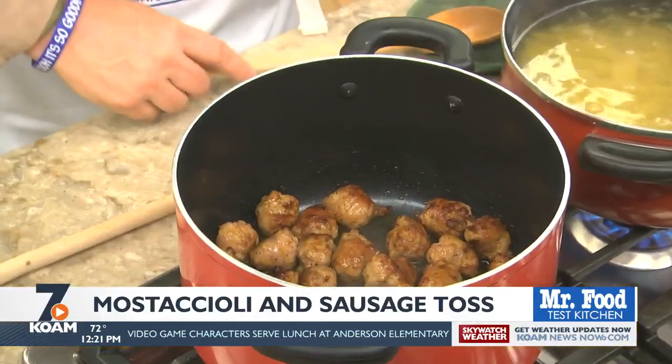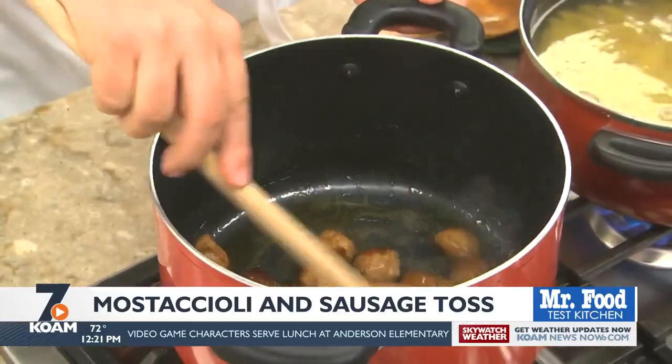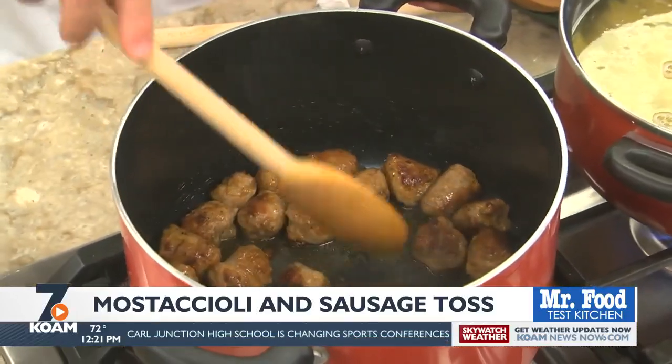Now for the sauce, in a large pot, we begin by browning some Italian sausage. As for the type of sausage, that can be beef, pork, or chicken, and as mild or as spicy as you like.